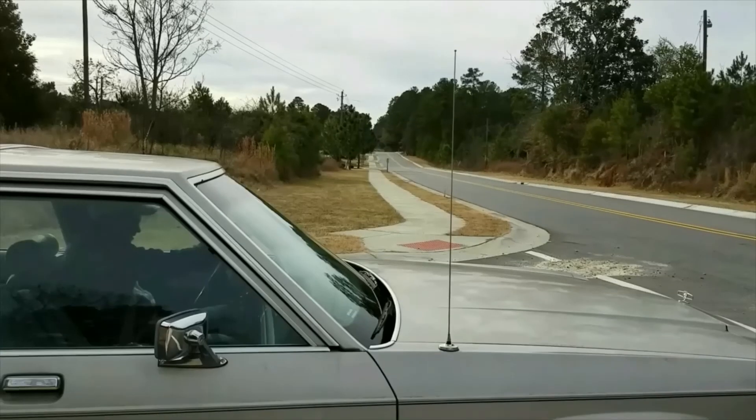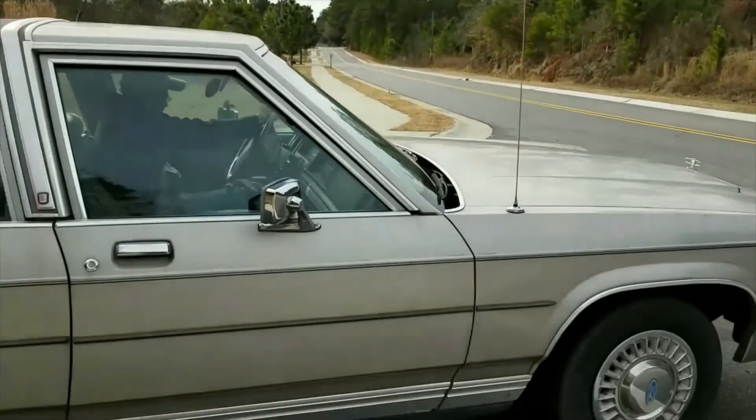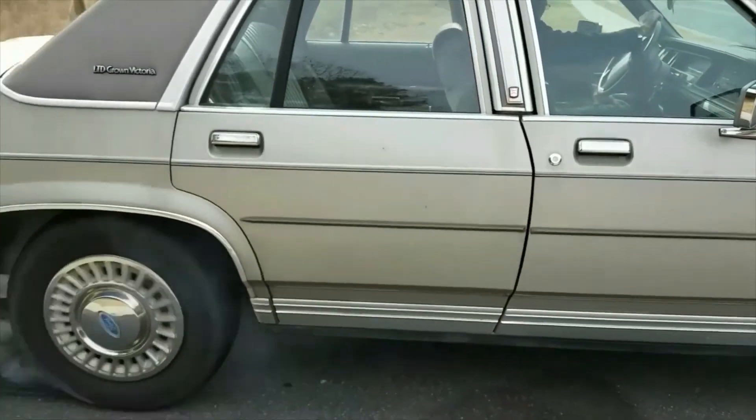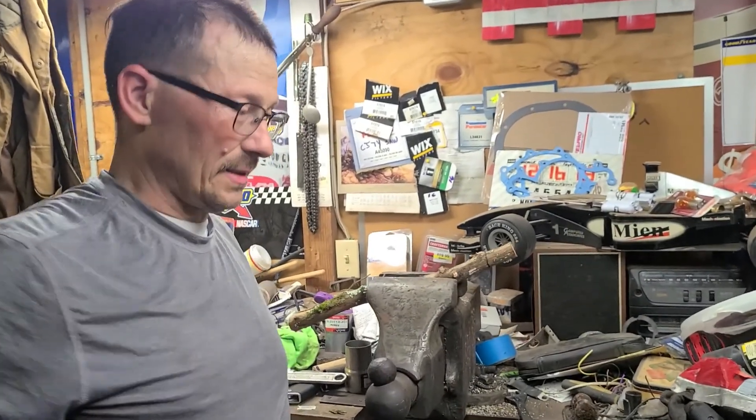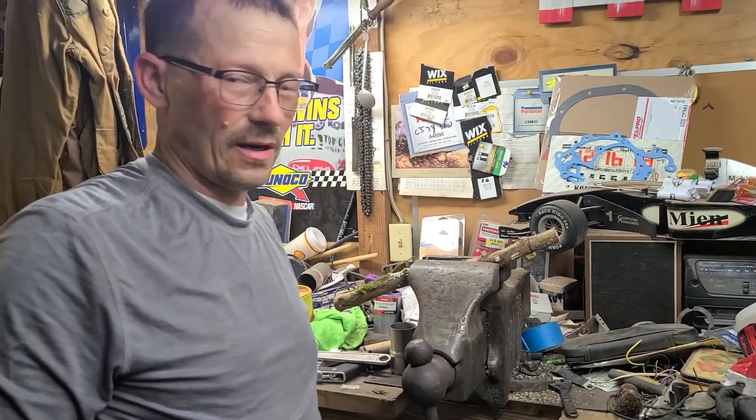Hey, welcome to Attack Adventures today. Welcome back to Attack a Trucker and Car Series.